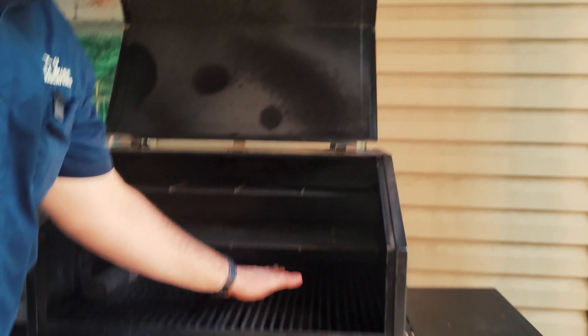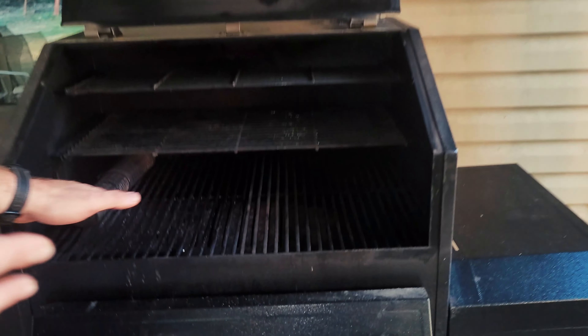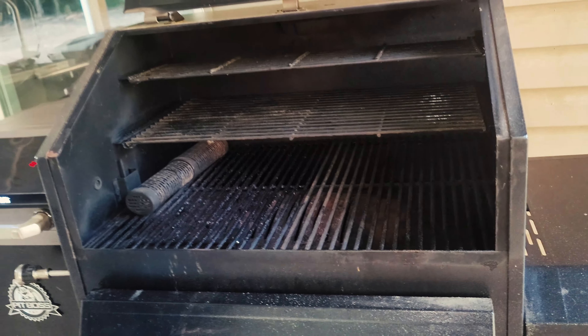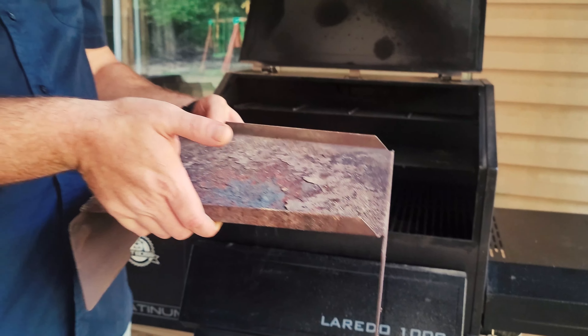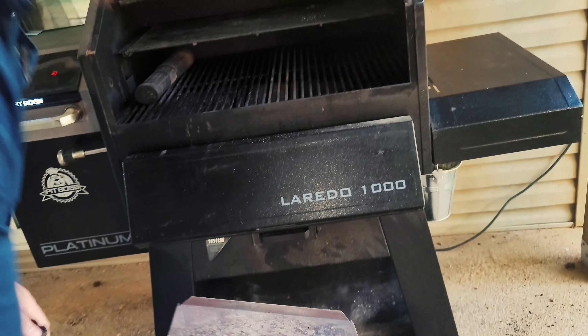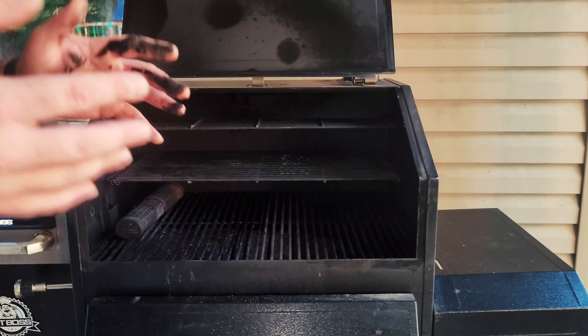Another big problem I faced when I first got this thing was that everything in the center of the grill just got burnt completely. I had it on 350 and the center was hitting 450 to 500 — it was ridiculous. I bought a large deflector plate to fix it. I've seen people get the little ones that go right over the fire pot, but that's not enough. Even with this big thick one, it still stays about 50 degrees hotter in the center, which I can work with when I'm going low and slow or grilling. That mostly fixed my major issues.